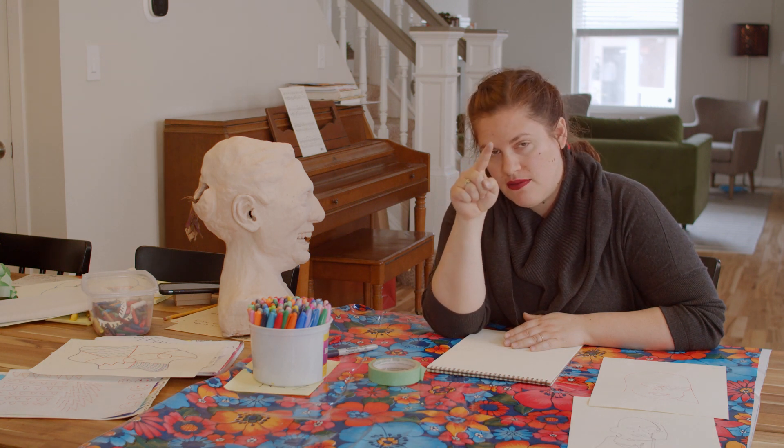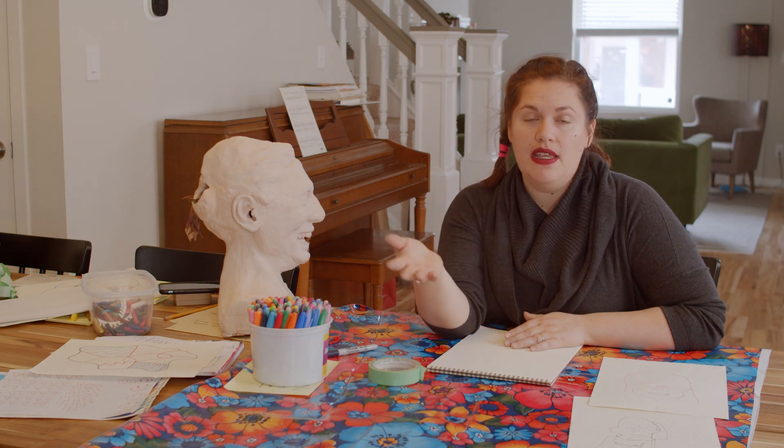Hi, so contour drawing. Contour drawing is when you draw just the outline of a thing. When you're thinking about an object or a person's face, the contours are normally what we start out with anyway. We're usually thinking about the outside edge of somebody's head first, their whole head shape and maybe how their neck and shoulders connect. We usually draw those things all separately, picking up our pencil and correcting as we go.